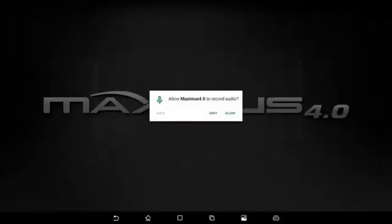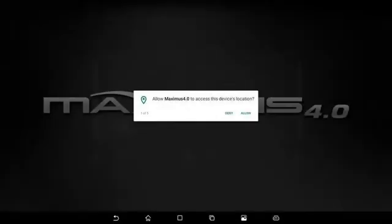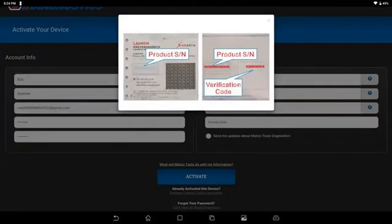During this process you may have pop-ups wanting you to accept, allow, and change settings. Any of those that have the Maximus icon in the top, you want to allow, accept, and change those settings. Here we'll put in first and last name and the email that is going to be used to register the tool. You can use the same email on all of your Maximus scan tools — the password just has to be the same on all of them — and the website.